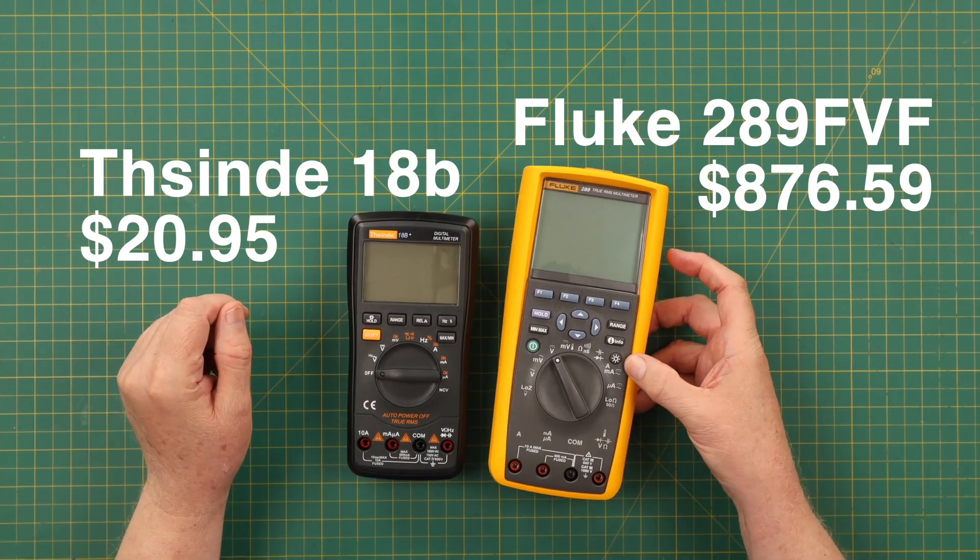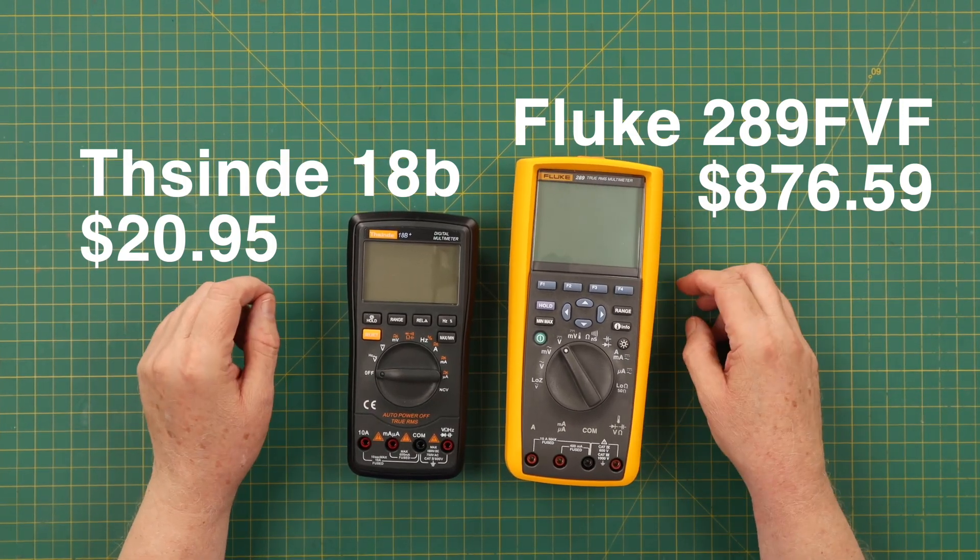And you definitely need to have a multimeter to get started in these projects. So thanks for watching my intro video, and we'll talk to you later. 73.